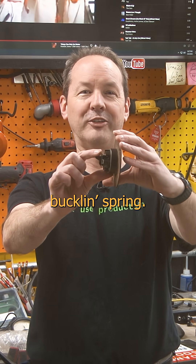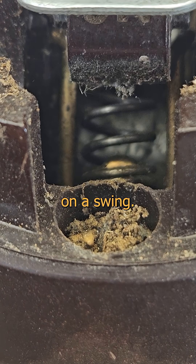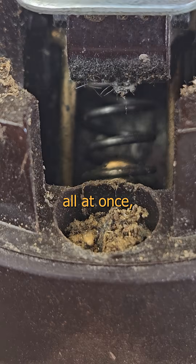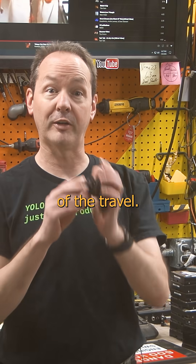Check out this buckling spring. Energetically buckling between the legs of the switch is a spring on a swing. The toggle bends it in just such a way that the pressure builds and then it avalanches over and releases all at once, causing the spring to swing ferociously to the other end of the travel.